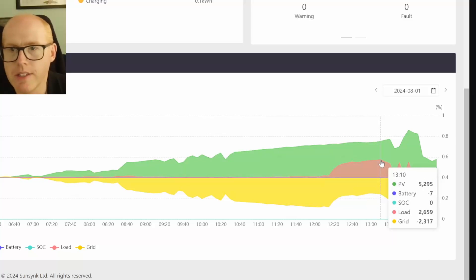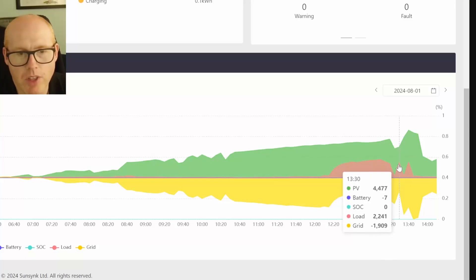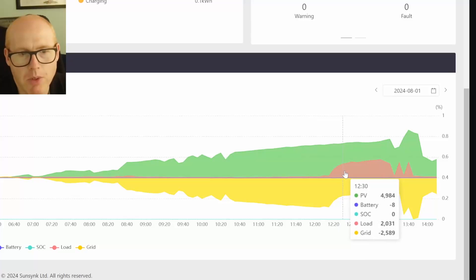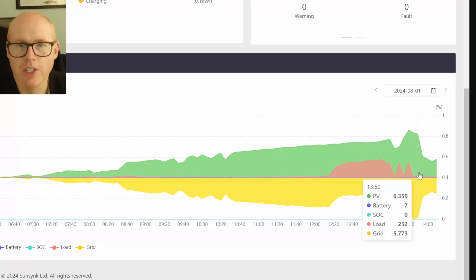Looking more closely at the data, at our peak we were consuming 2,659 watts, and my PV crept up to nearly seven kilowatts coinciding with it kicking back on at 2,300 watts. It was fairly consistent from 12:15 to 12:20 when we started ramping up.